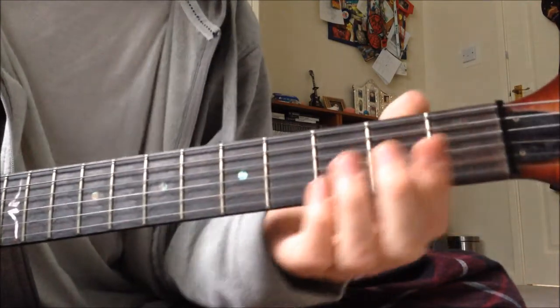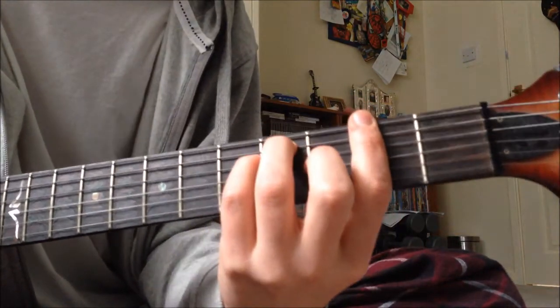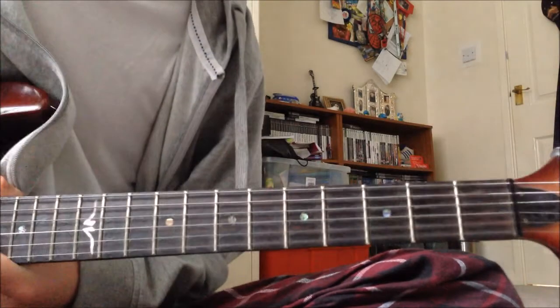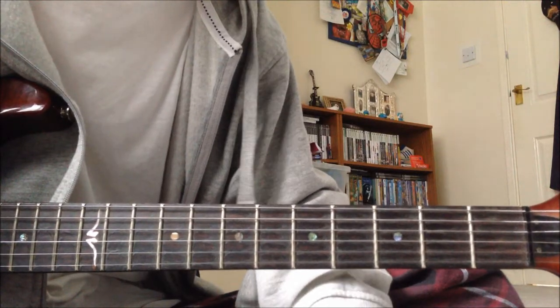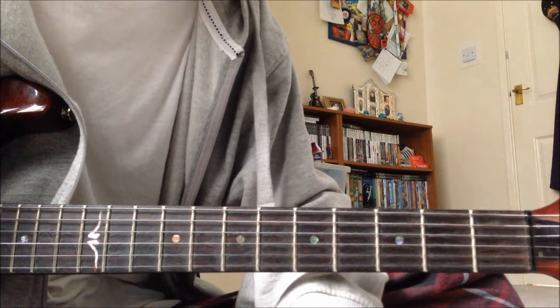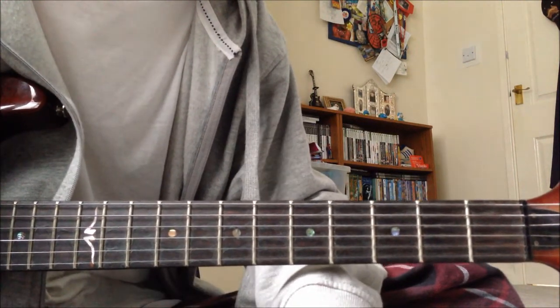So it's a big open D chord instead of an open E. If you want to know how to do that, just type it in on YouTube — there's probably some sort of guitar tuner with all the perfect notes.